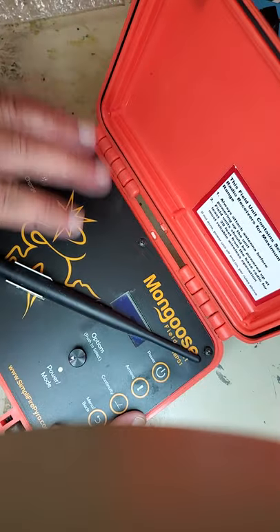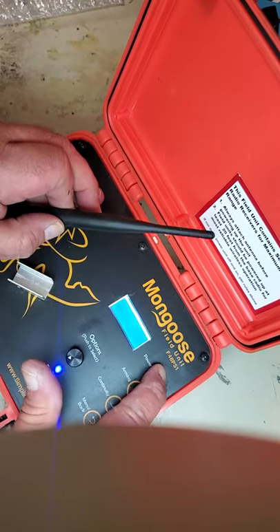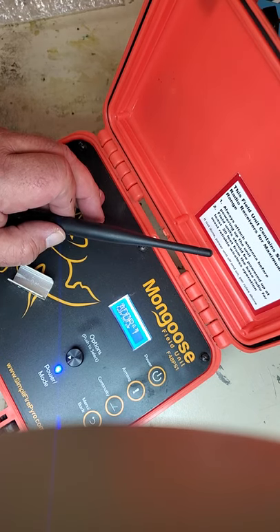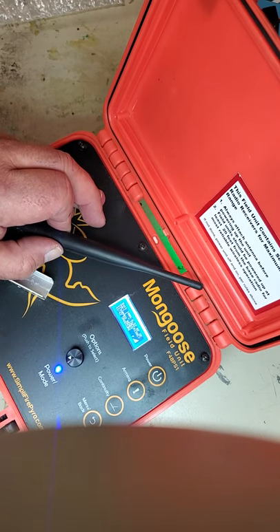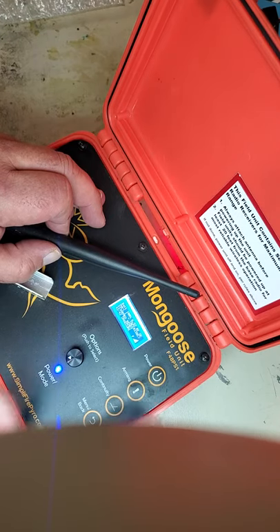At this point, close up the lid, press on, and you'll see it'll boot up. You can address it and test it. And that's how you replace the battery in a mongoose module. Thanks.